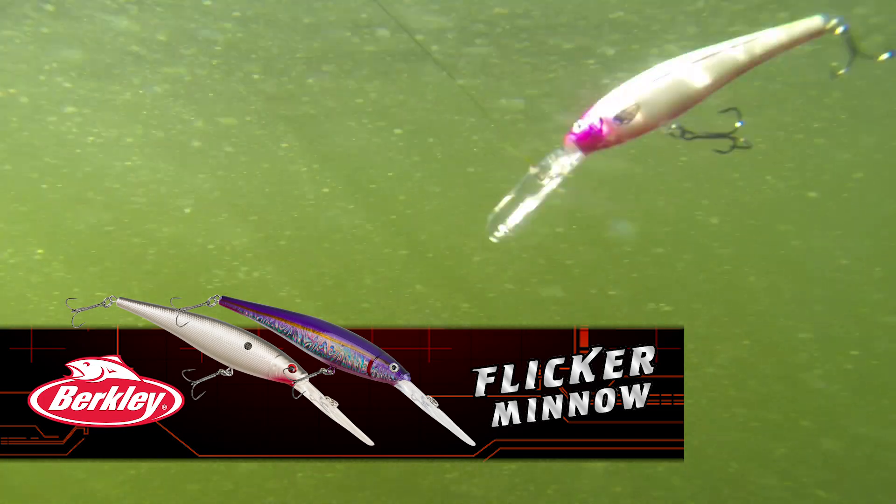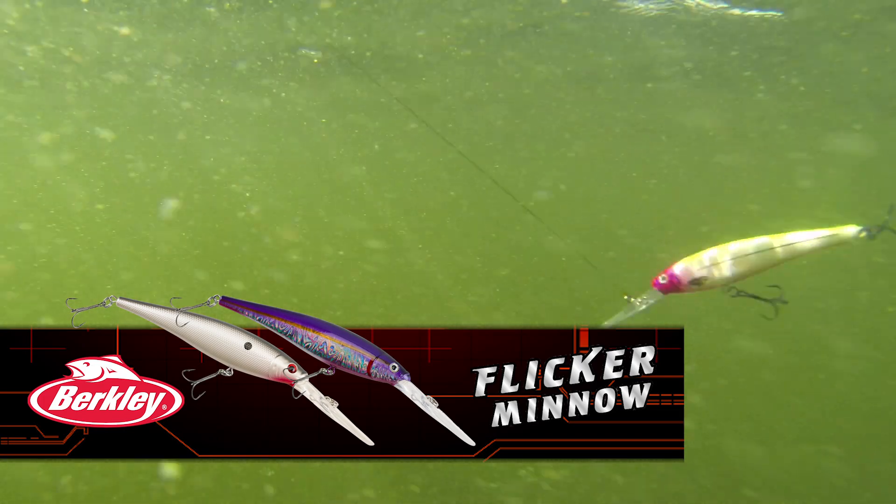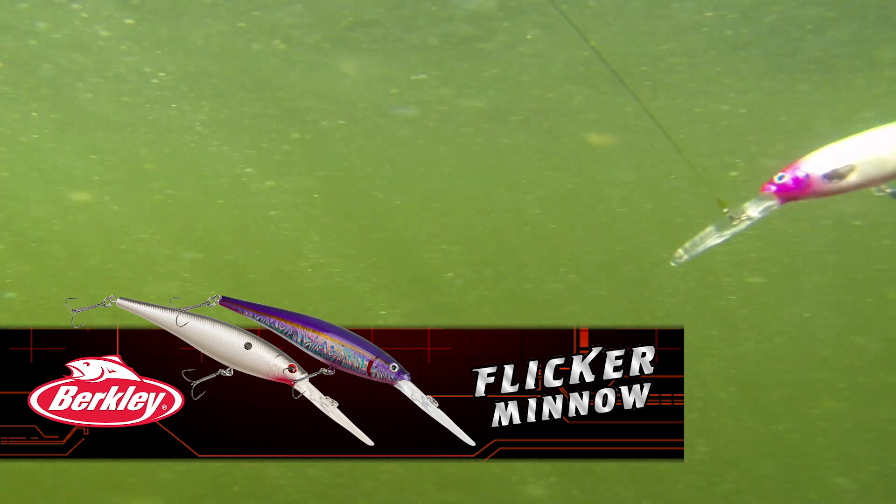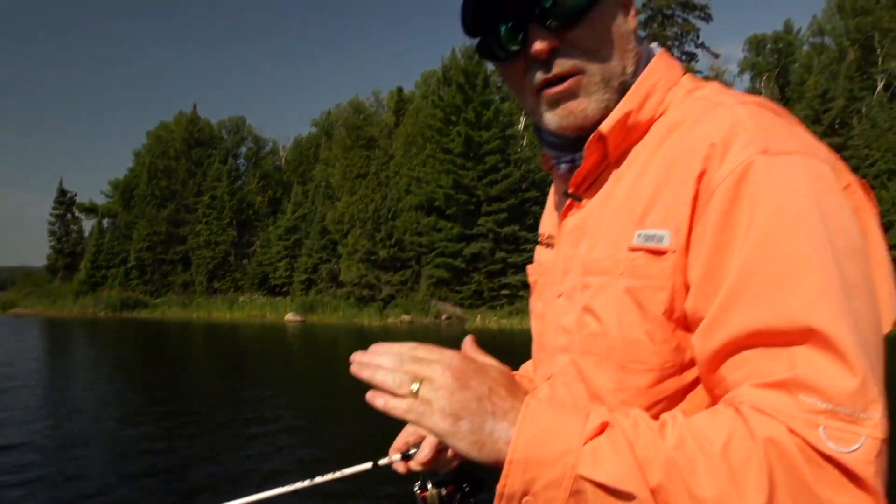I've got a bait that's running just above the weeds, or in the case where they come all the way to the surface, I can actually run it around them. Fish in the weeds don't see a lot of crankbaits because guys don't fish them — that's one of the reasons they're so deadly in the green stuff.